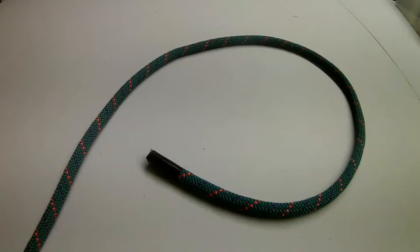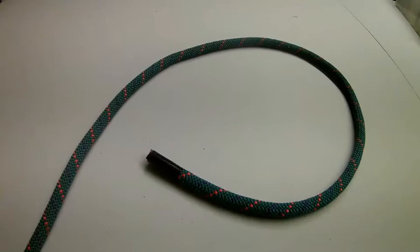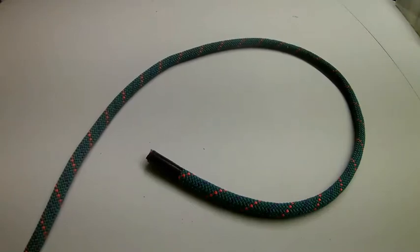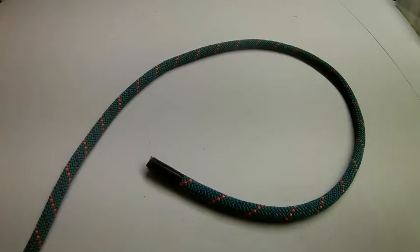Hi Scouts, Josh here today and I'm going to teach you how to tie the figure eight knot. It's a great knot. It's used in climbing along with other knots. It's also used at the end of a rope as a stopper knot in a pulley system. So really easy, really cool, really fun to tie.